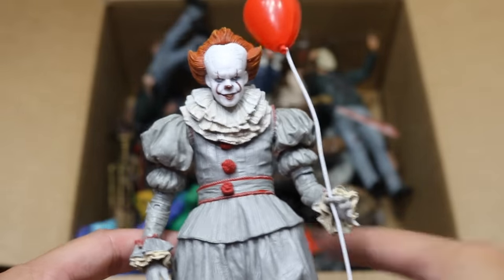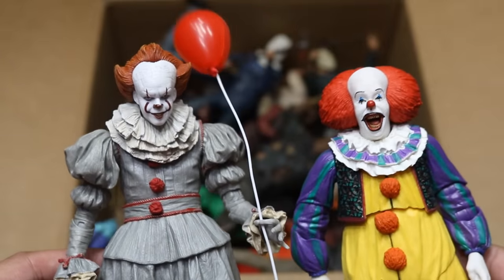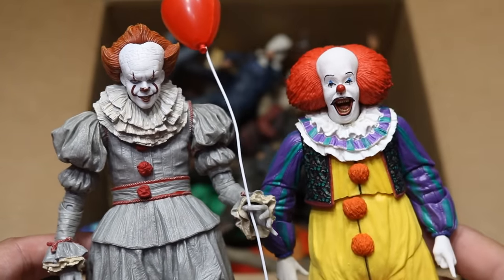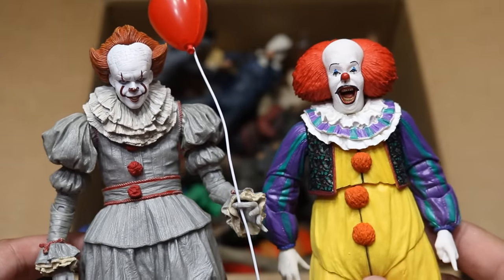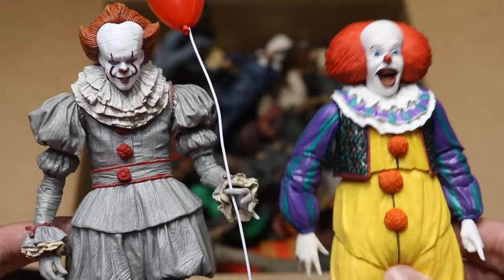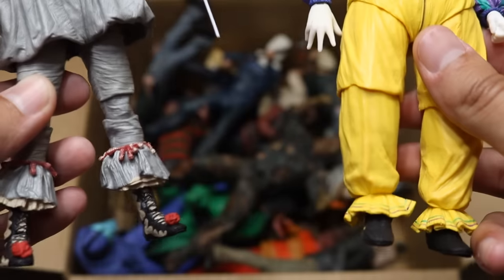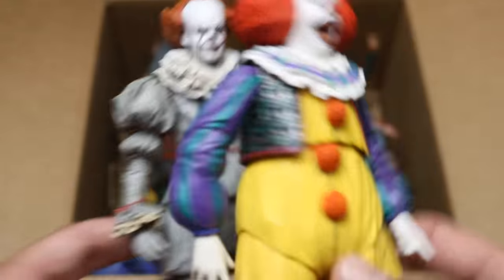Then we have the 2017 Pennywise Edition right there. Which one do you guys like better — do you like the 2017 remake, or do you like the original Pennywise better? I think they're both badass. This is a great remake figure, but the original — I love the original so much. It made me laugh more than anything. I just loved Tim Curry as Pennywise so much. So there's both figures right there — we have both versions of Pennywise.